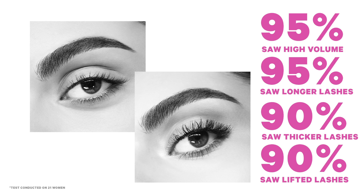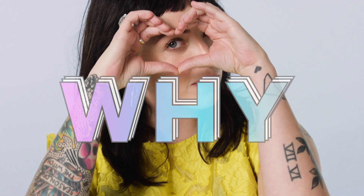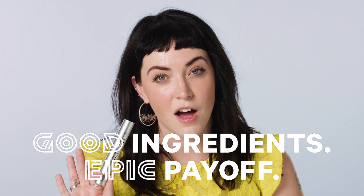The brush ignites a pure pigment, intense black, pump-free formula. We wanted to make the ultimate volumizing mascara — good ingredients with epic payoff.